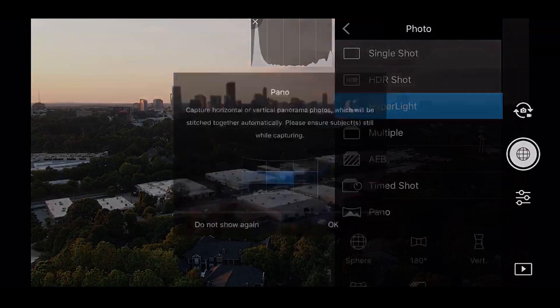Multiple is pretty obvious — it just takes multiple photos and you can choose how many. Timed shot lets you be in the photo and time it, though I'm not really sure exactly when you'd want to use that. And panoramic is awesome — there are tons of different options in there.